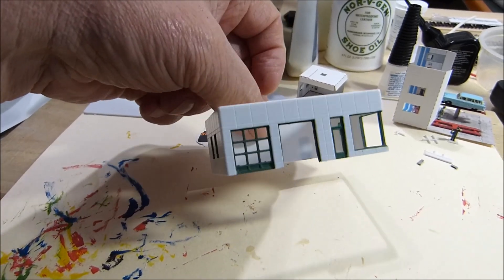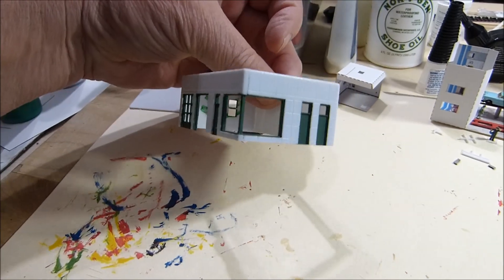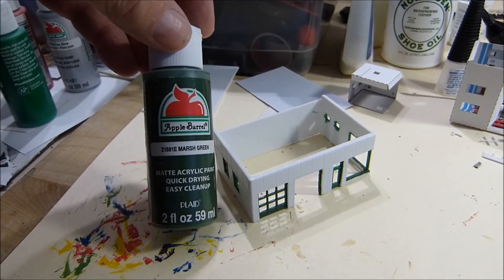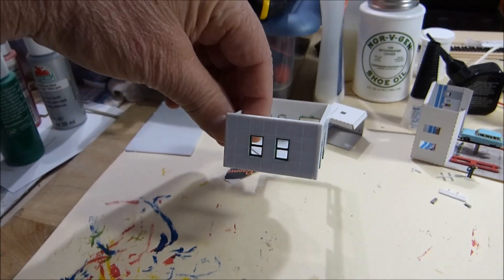This is shaping up. That's the closest green I could find to the Sinclair color - it's called marsh green. I think it's coming out all right.